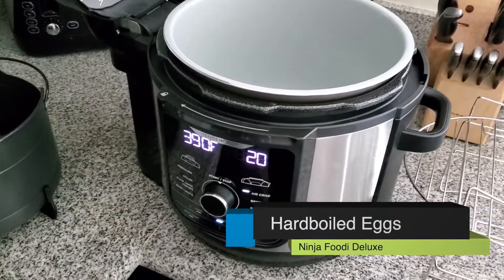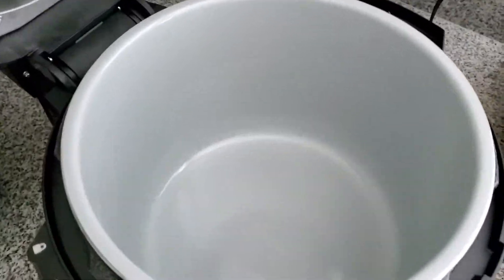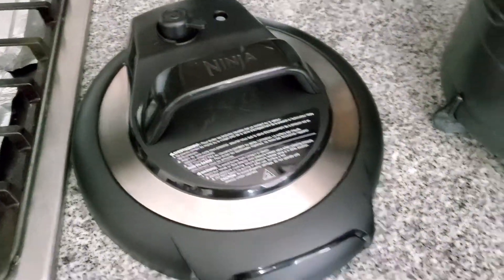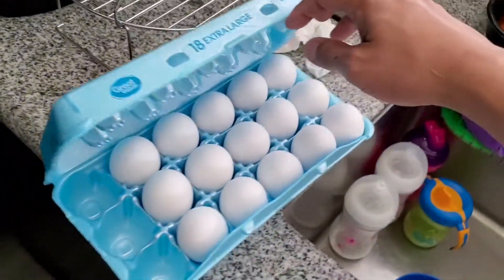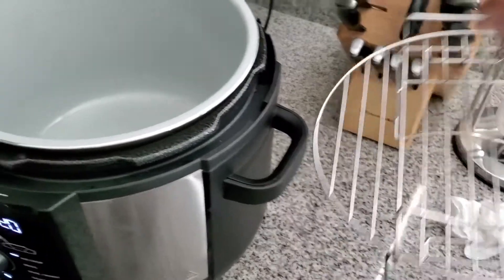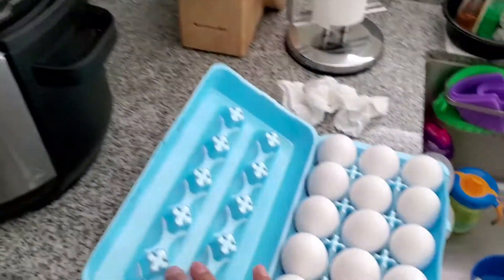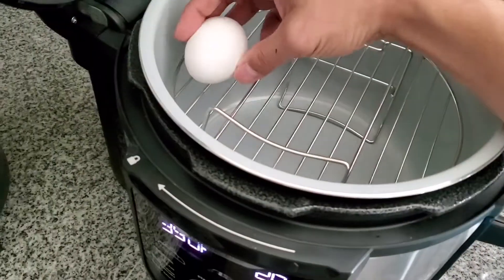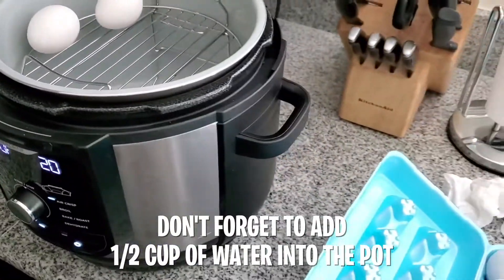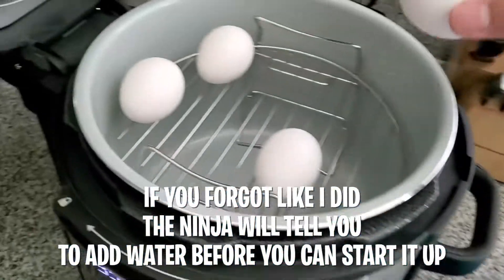I'm gonna try an experiment here with the Ninja Foodie Deluxe using the pot, the rack, and the pressure lid. We're gonna see if we can hard-boil these eggs by pressure cooking them. I'll take the rack, put it in here — I'm gonna hard-boil four eggs and just place them on it. If they blow up, at least they'll be contained.